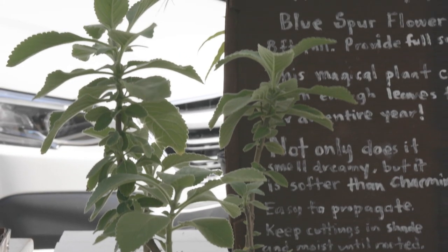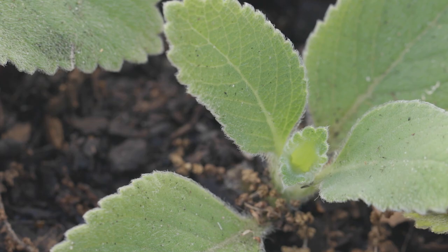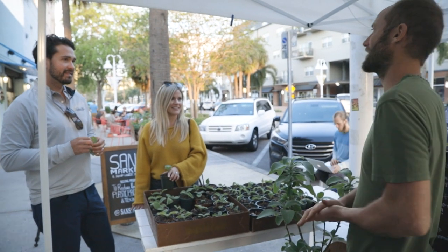Plectranthus barbatus is the genus and species, also called the blue spur flower. It's got a nice minty smell to it. It's super soft — softer than any toilet paper you can buy at the store — but at the same time strong and doesn't break. It's the perfect camping toilet paper.